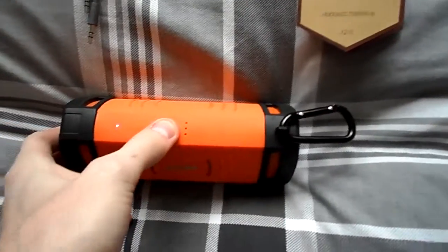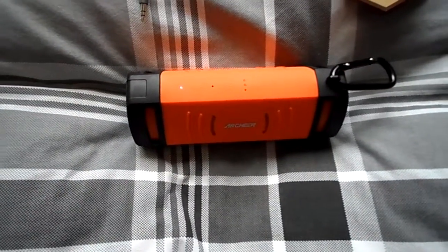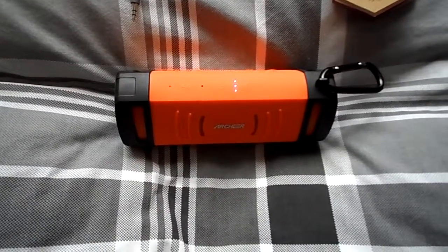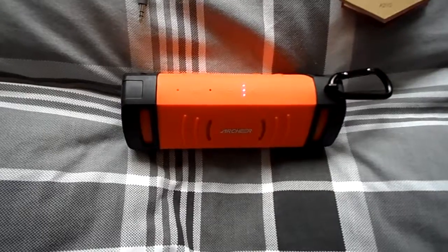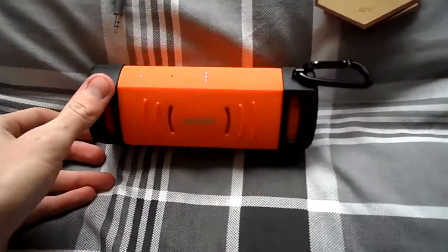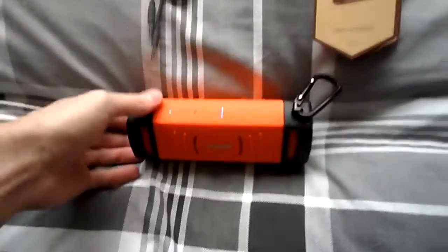Turn the speaker on. The device's ready for connecting, and it will connect automatically to any devices it's already used, like so. And it's got a nice quality to the music playing.